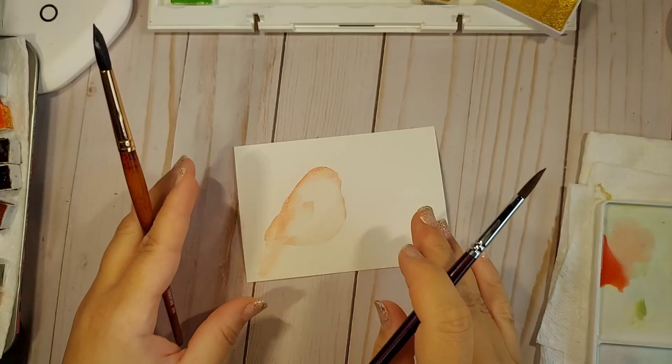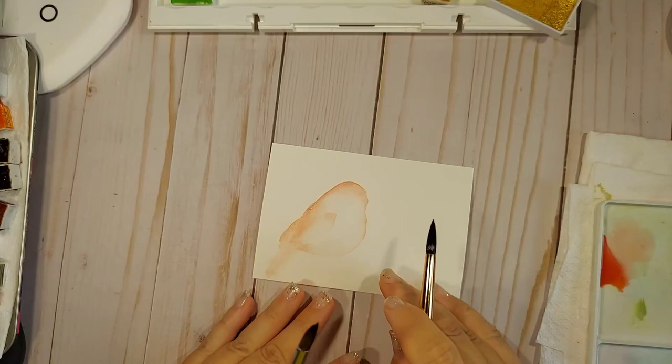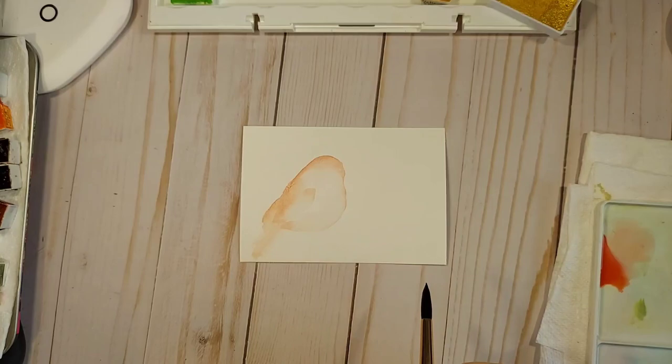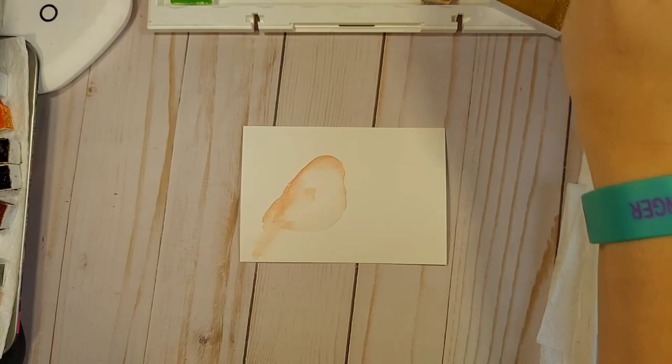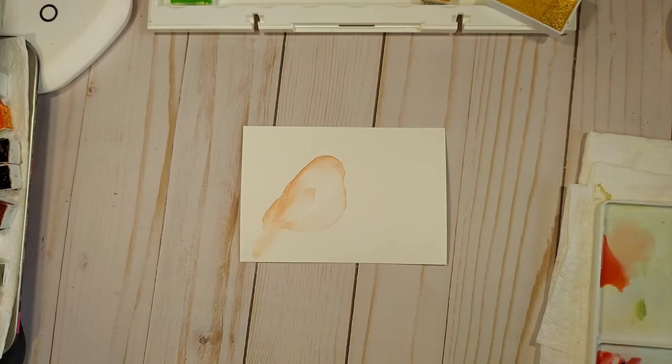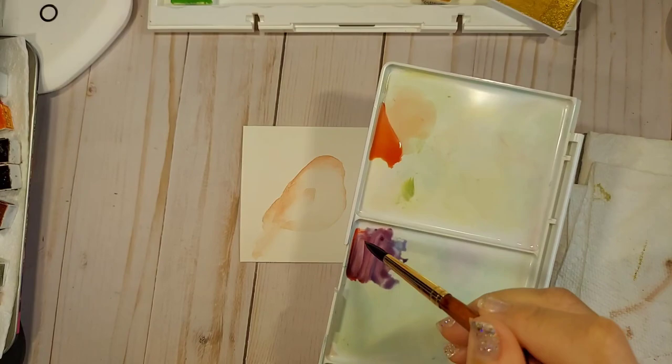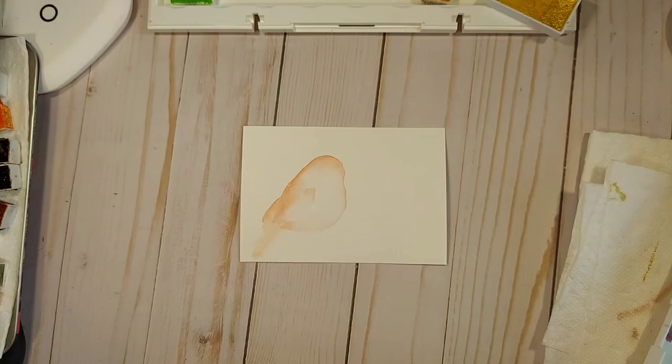That's bird number one — let's go ahead and give her her sweetheart. I really do like this Ruby color. Let's bring in a bit more of that Ruby — it's number 323. And let's bring in some Ultramarine Deep, number 521. I'm not going to blend it all the way, just leave it. Very light, very pretty. Let's go ahead and begin to work in the other bird.